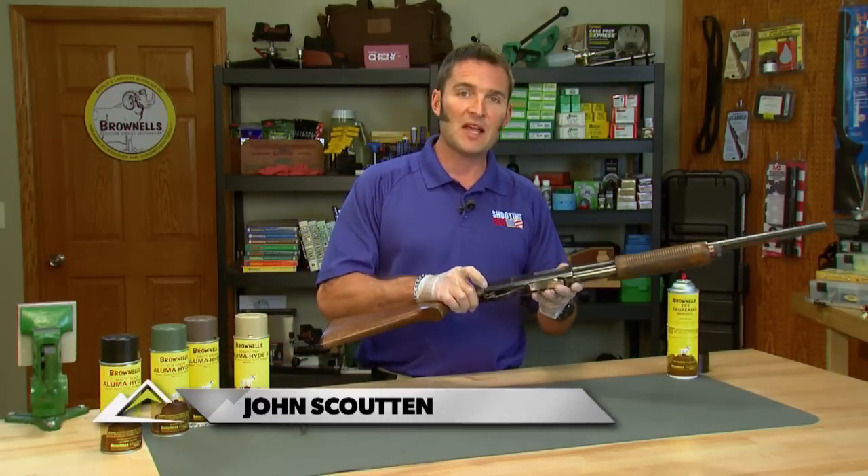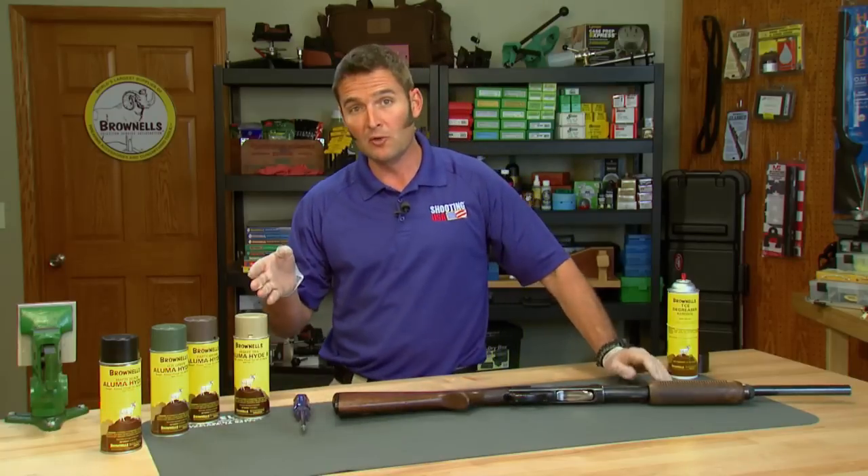Today I'm going to take you through the process of creating a custom painted camo job on this Remington 870 using the Brownells Alumahide II epoxy paint system.